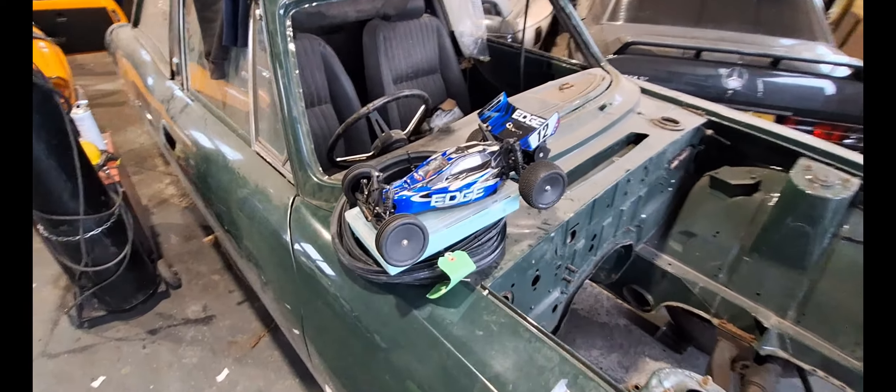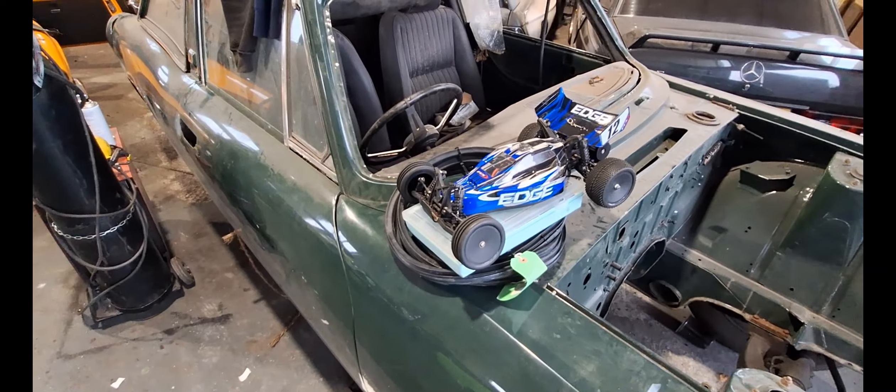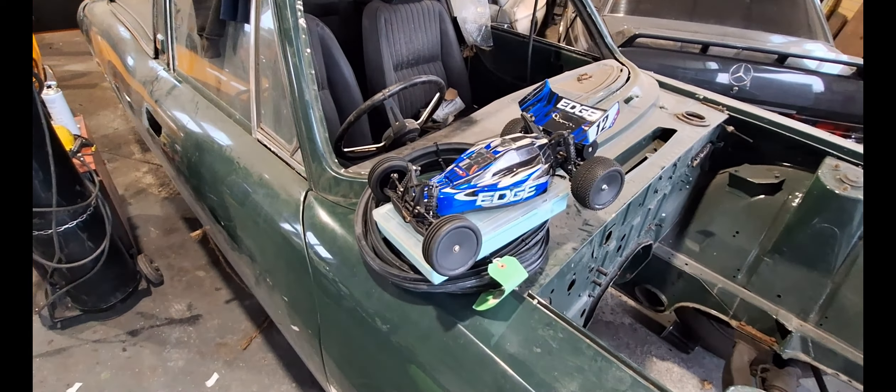One of these days I'll do you a little video. I've got a load of boats, helicopters, tanks, cars — about 60 or 70 cars at the minute. I've got another one in the big car.